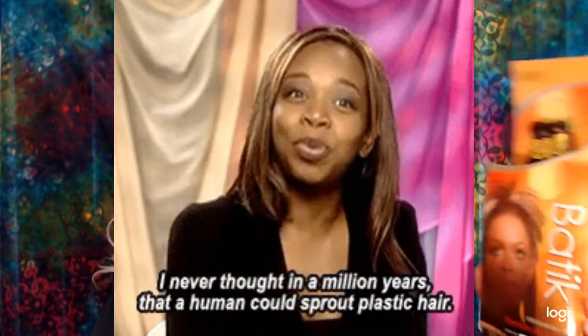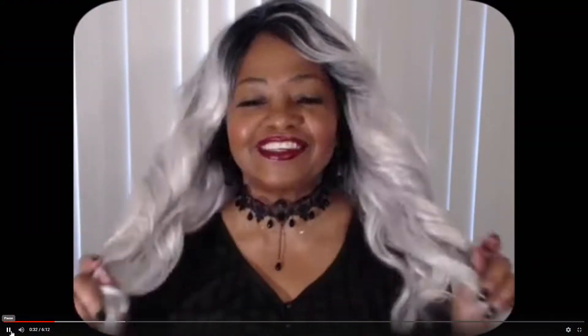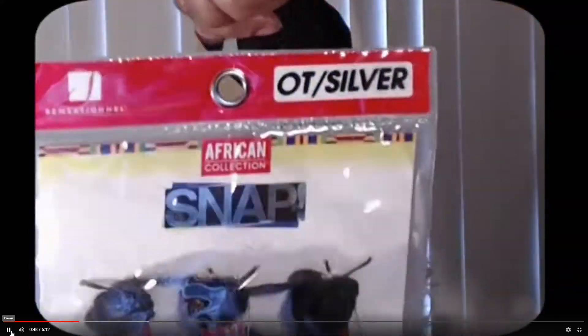We all know synthetic crochet braiding hair is made of really fine vinyl fiber — it's basically plastic. But kept in its original packaging, stored in a cool, dry environment away from sunlight, it should last! I made this DIY crochet unit that I'm wearing over three years ago, and it still looks good! Hair is nice and soft, just like the day I made it!